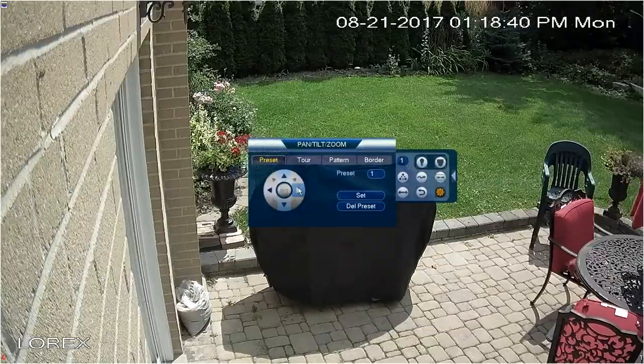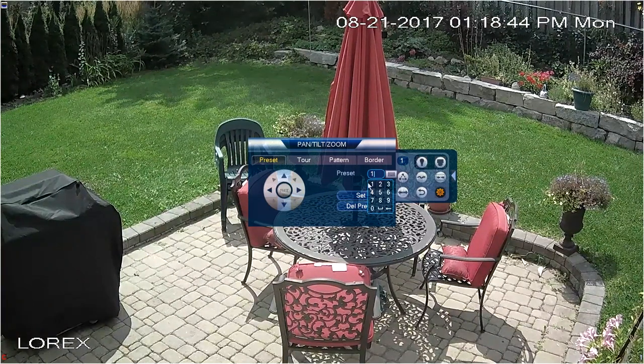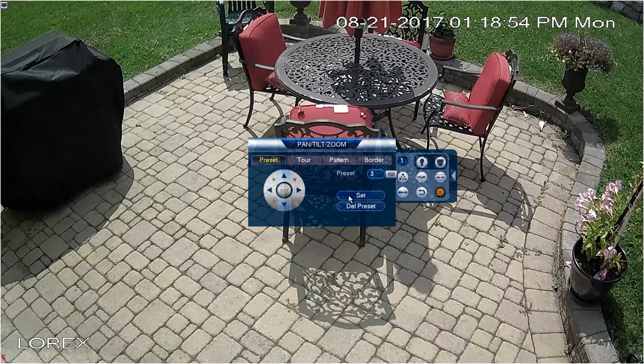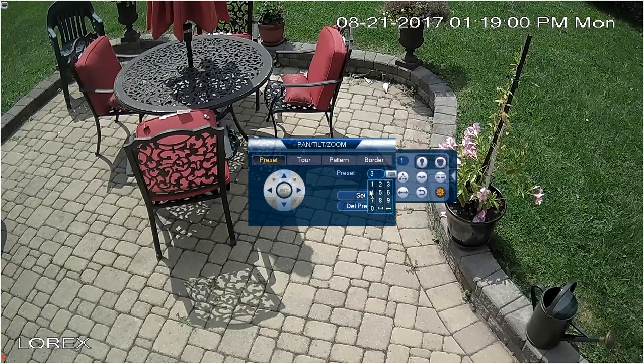Here we are setting up a tour with several presets. Simply assign the preset number and record a preset location. Add a second or third, and then by selecting a specific preset, you can quickly move to that location. Use the presets to create a tour, allowing you to cycle from one spot to another.